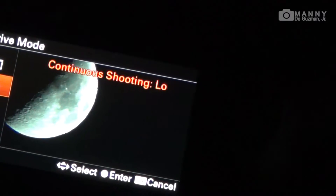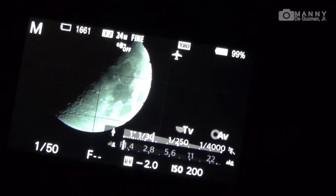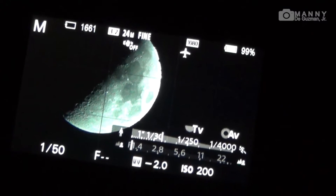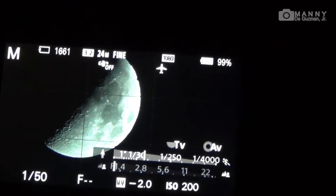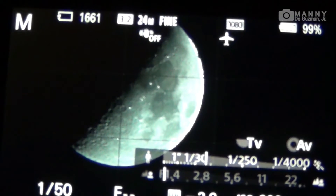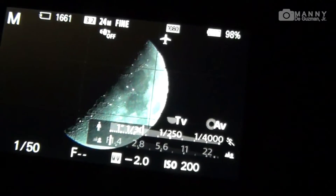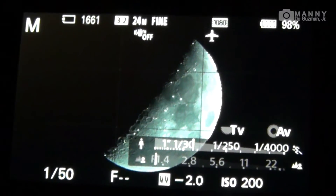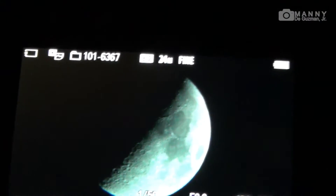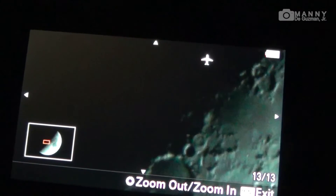Let's take a shot now — let's do it with the 10-second timer. One more time, 10 seconds. Let's check the shot. Wow, look at that!